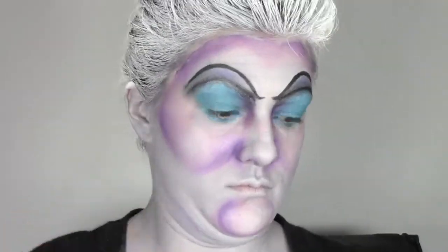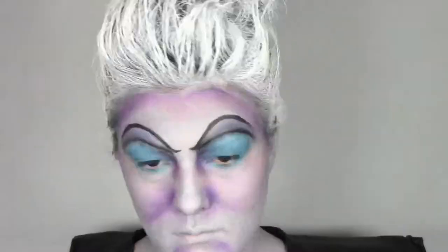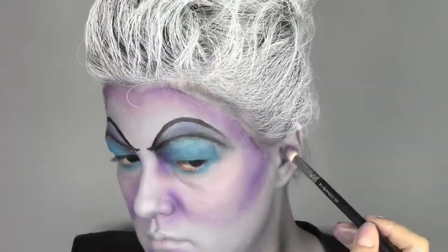Using the MAC 217 brush, which is really good for blending, we're gonna follow the contour we did before in cream — this time we're gonna do it with a powder. I'm also gonna follow the lines of my neck and accentuate the rest.